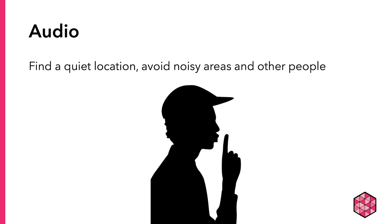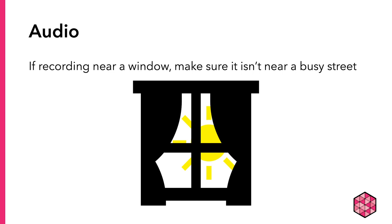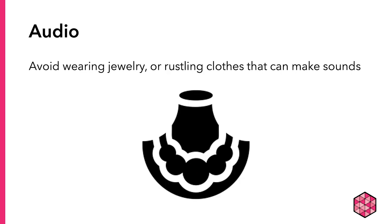It is often best to record when you are the only one in a room. Also, stay away from refrigerators, dishwashers, washer-dryers, fans, and AC or heat vents, which can create a humming in the background. If you're recording near a window, make sure it's not near a busy street. Additionally, avoid wearing loud clothing or jewelry that can give noise interference.